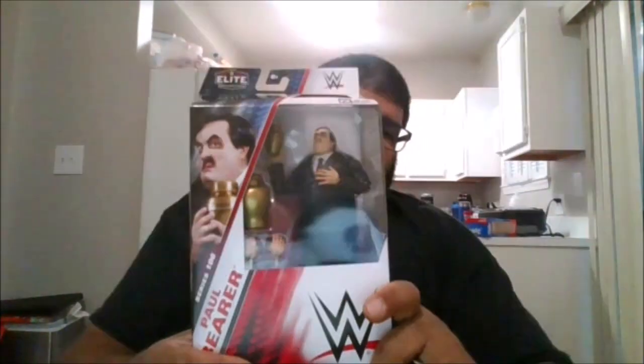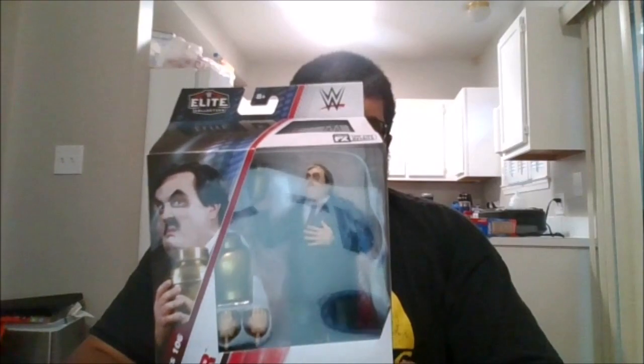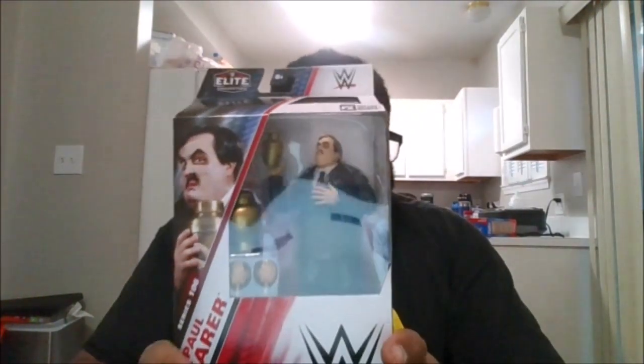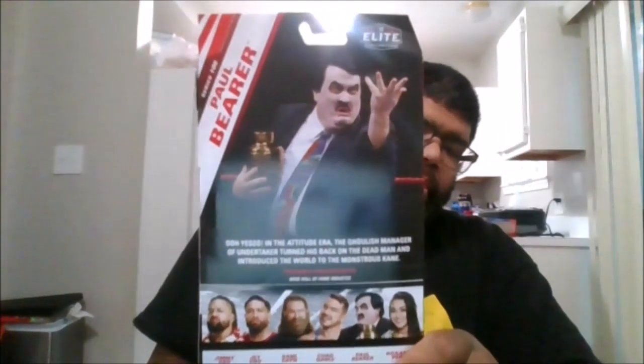Hello, this is MKFan49 with another review. Today we'll be reviewing the WWE Elite Series 106 Paul Bearer. Here is the front of the package, the side of the package, the back of the package, the other side of the package, the top and the bottom, and I got this at Walmart.